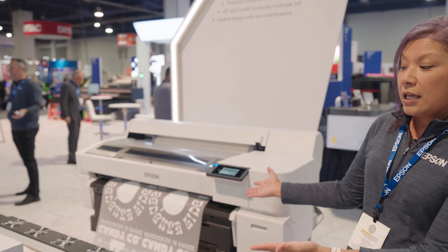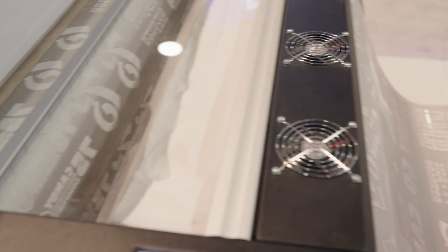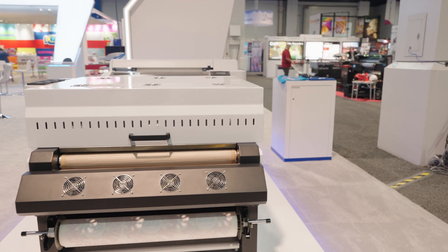We're marrying it with a shake and bake system so people can get an idea of what it looks like in production — as you print and then go through the powder shaker and then through the oven and all the way down to the roll.